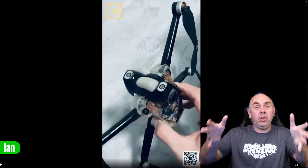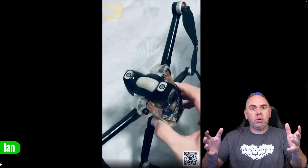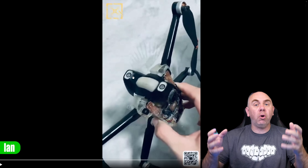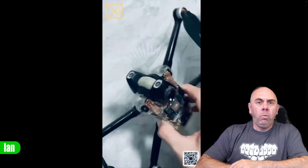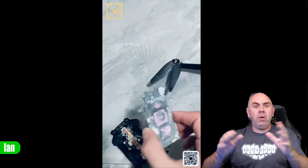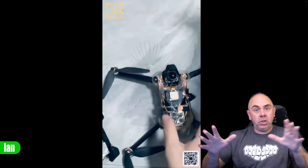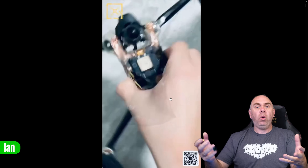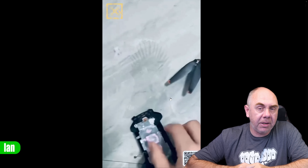Those front cameras might be for FPV flying, but they could also be object-sensing cameras for object tracking and avoidance, similar to what we've seen on DJI drones. What's incredibly interesting is that Insta360 wouldn't just have built a drone — they would have had to build an entire ecosystem, including a wireless digital FPV system capable of transmitting high-quality video and potentially live 360-degree video as well.